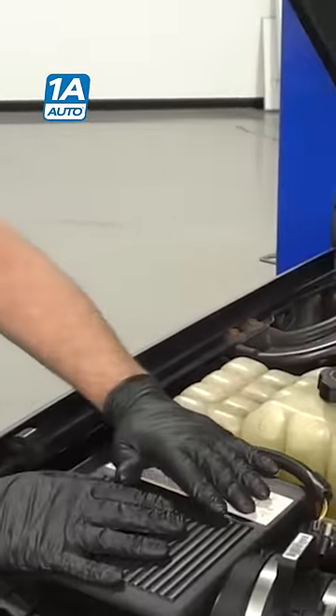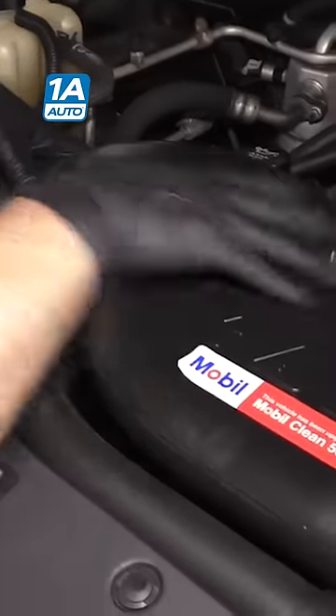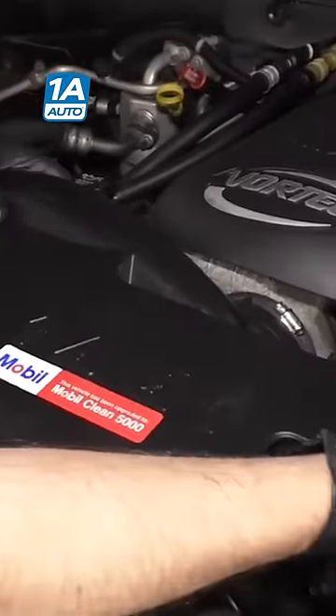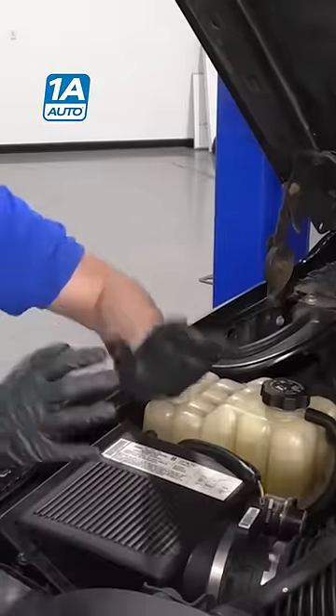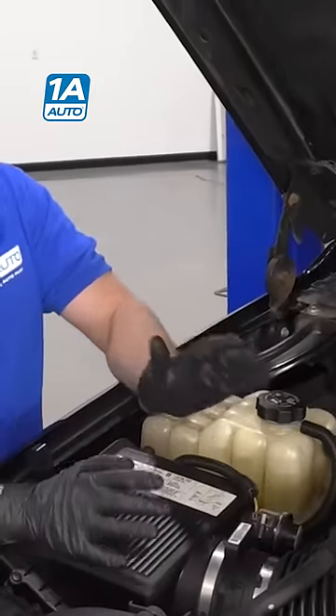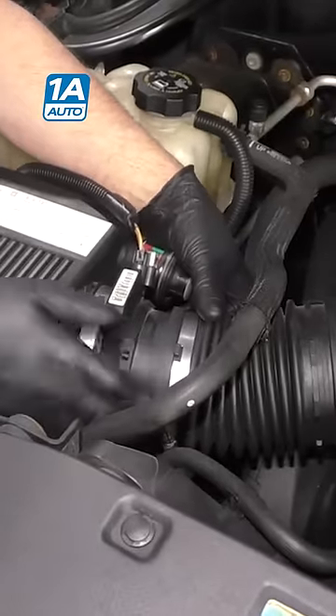Here are some quick and easy things you can check that could have caused that problem or potentially fix it. You want to find under the hood where the air box is located. Off that air box, you're going to find a snorkel that goes directly into the engine. You want to grab that, give it a shake, see if anything's loose. You could have replaced the air filter, or someone could have replaced the air filter for you and just forgot to tighten this up. It happens all the time.